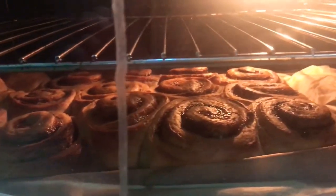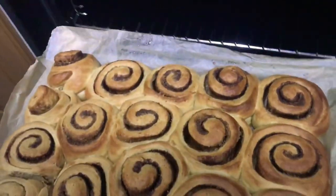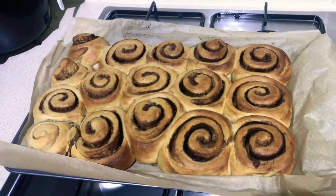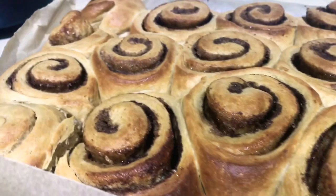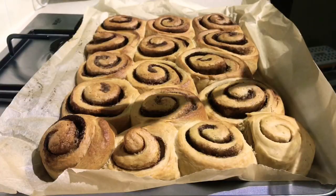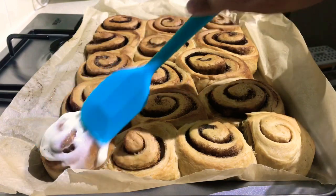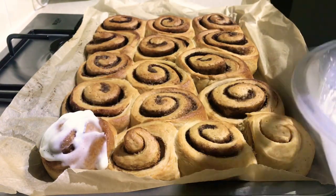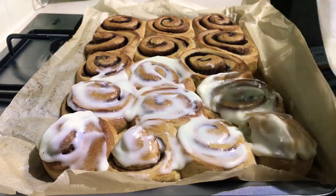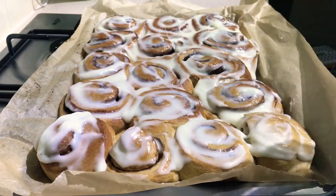You should check the oven — the cinnamon rolls are probably already ready. They should look a little bit golden brown on top. After taking them out of the oven, make sure to cool them down for at least 30 minutes. After cooling, spread the icing onto the cinnamon rolls. It really depends on you how much icing you want to put on, but in my case I want to put as much icing as I want.